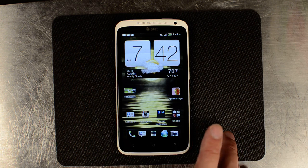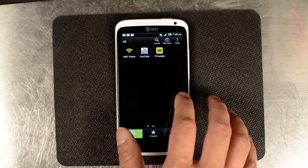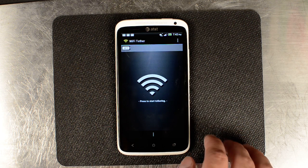Pretty much, the phone is rooted — we have a video about how to do that. Then we installed the latest Wi-Fi Tether app.